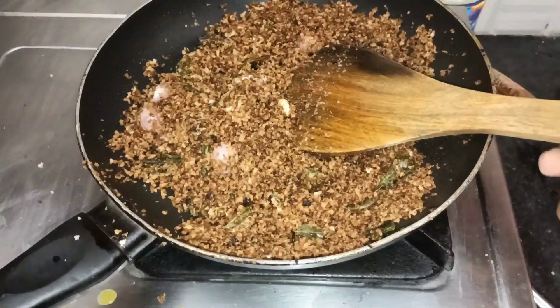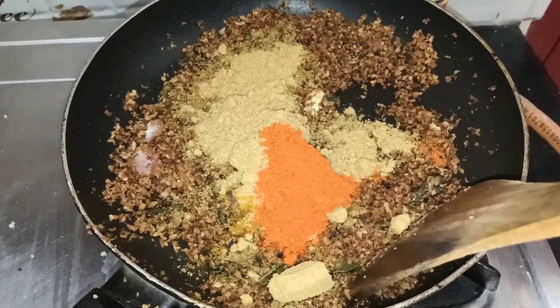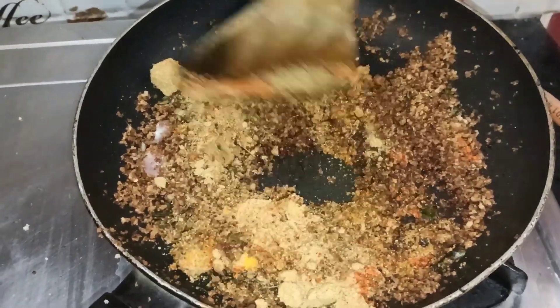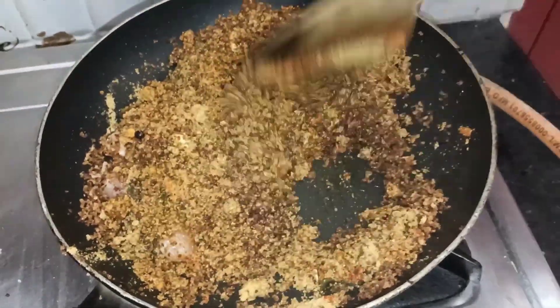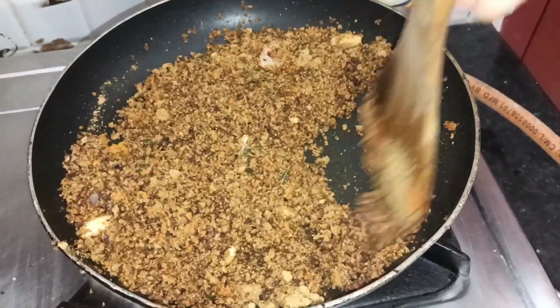We have a plate of liquid into the pan. We will add a small amount. I will add a small half cup, then 1 tablespoon, and 1-2 teaspoons. We will add the whole amount for a large amount and a small amount in the pan.